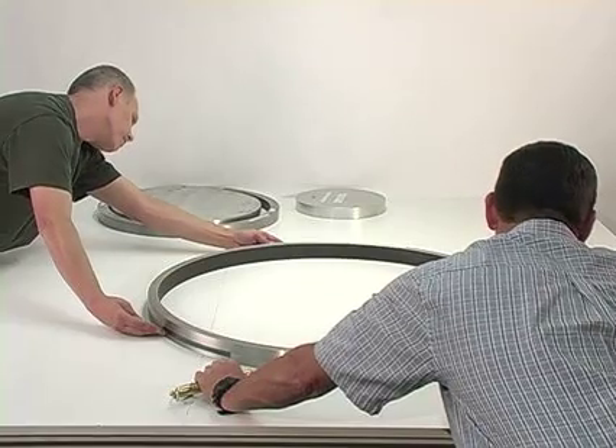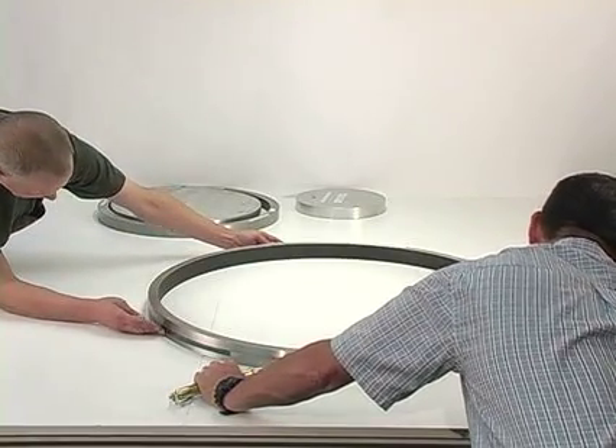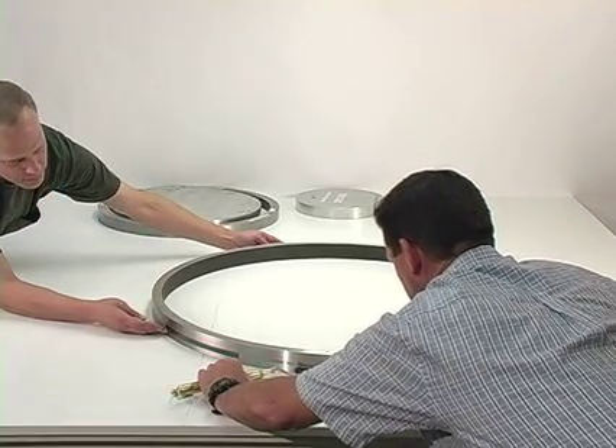As a suggestion for checking very large diameters, pieces of masking tape can be used to hold the tape in the proper parallel position. In many applications, magnets can also be used.